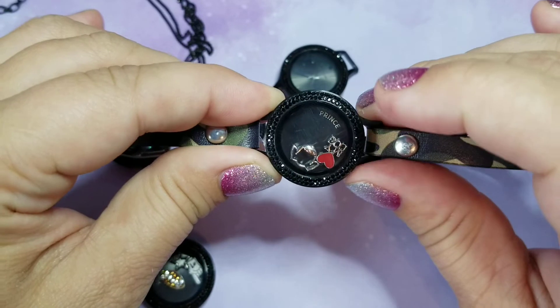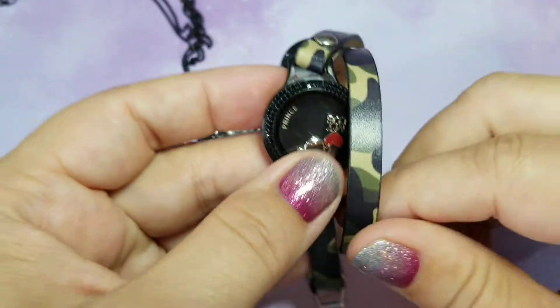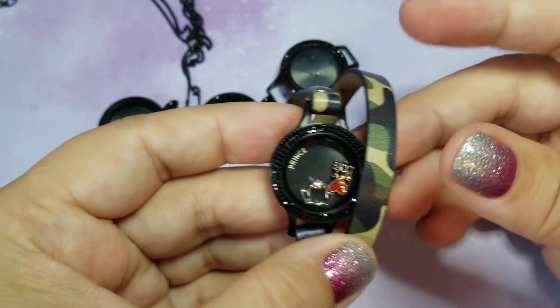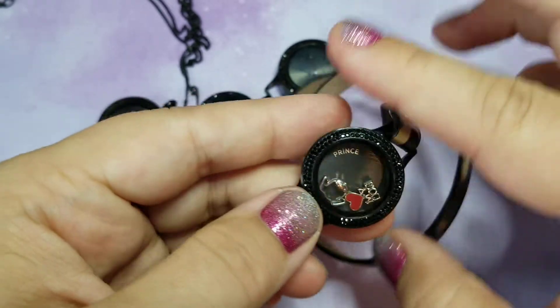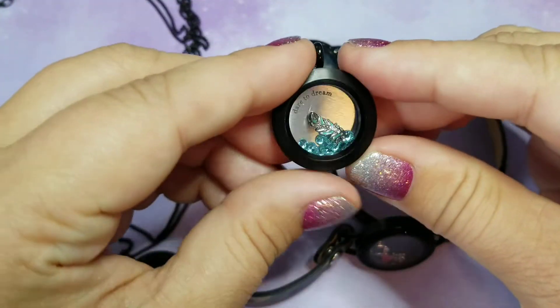There is a dog face charm and a new charm which says 'Heart My Dog.' We do have a cat face as well as a 'Heart My Cat' charm. As you can see, I have it with the camo wrap, but depending on which wrap choices you love, we have several different colors and styles to choose from — so it doesn't have to be the camo.